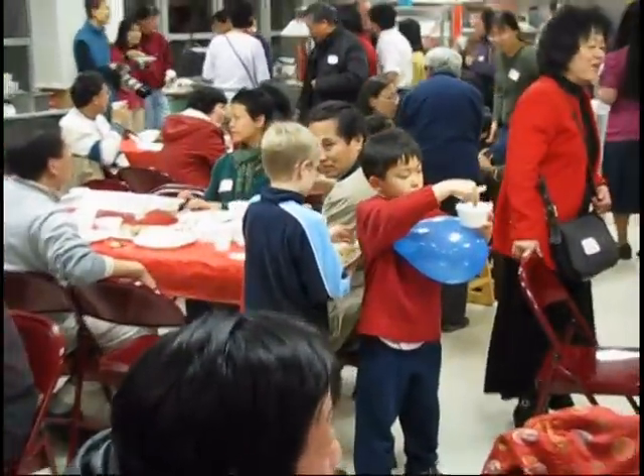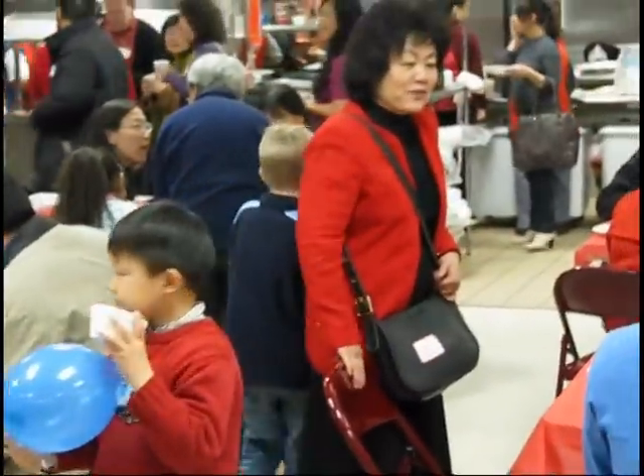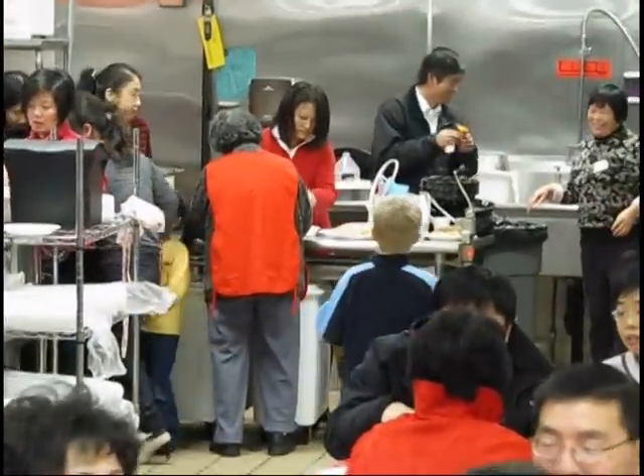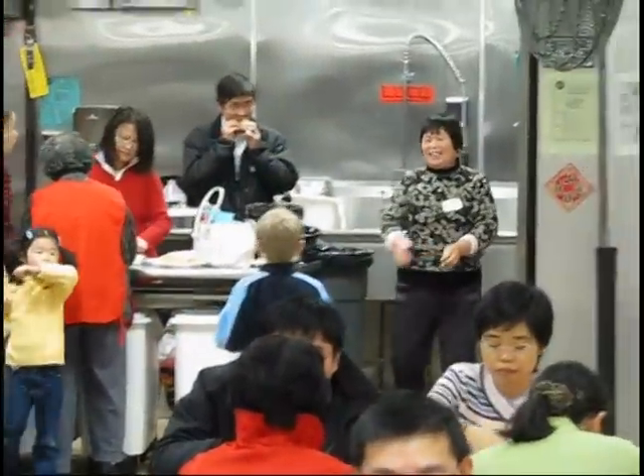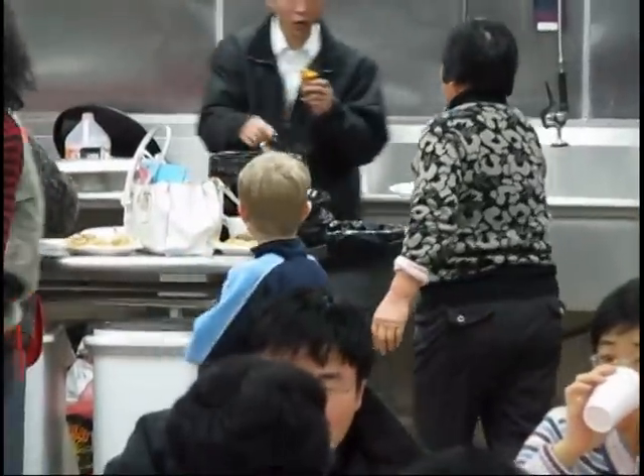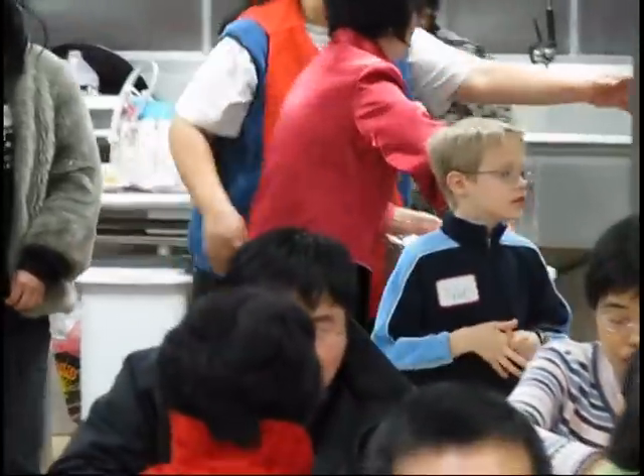After you make the dumplings, I took them to the cook down in the kitchen. Go over there and give them to the cook, and then they boil them, and then you can eat them. Mmm.